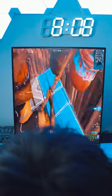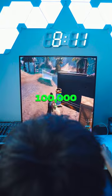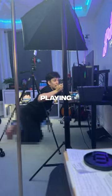Oh my god. I'm doing a whole lot of nothing right now. I'm gonna show you guys how I'm playing right now — this is how I'm playing right now.